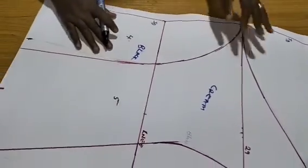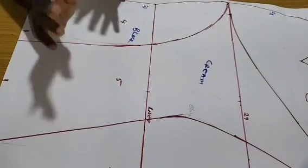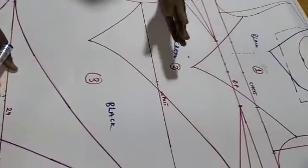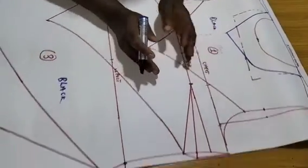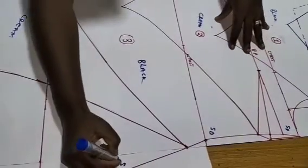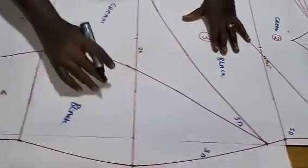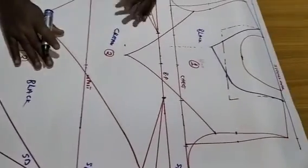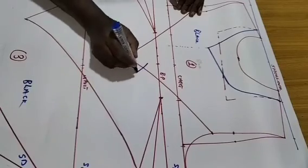For parts that match each other I'll use notch marks. For example, pieces 1 and 2 will be joined together — I'll use one stroke. Pieces 2 and 3 get two strokes, so when I cut the pattern out and see two strokes I'll know they go together. I'll complete marking the side seam first.